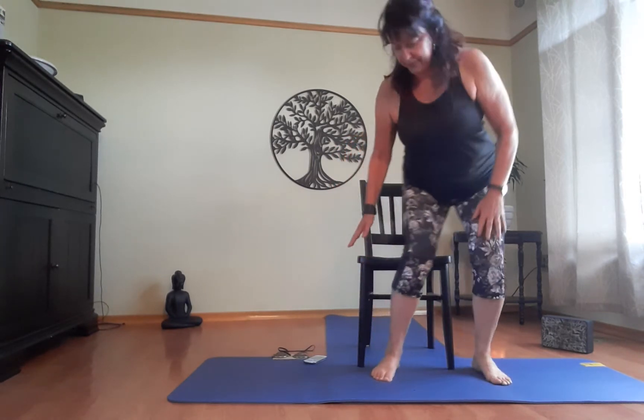Welcome everyone, my name is Susan and we're going to have a nice little 30-minute chair yoga class. I want you to be comfortable on your chair. I always like to try and find just a wooden chair, something that's fairly stable, with a back. Now just going through the breathing — we always start the class with a couple minutes of pranayama.